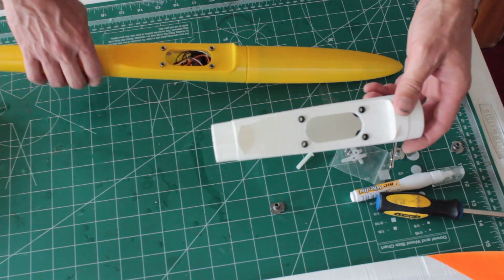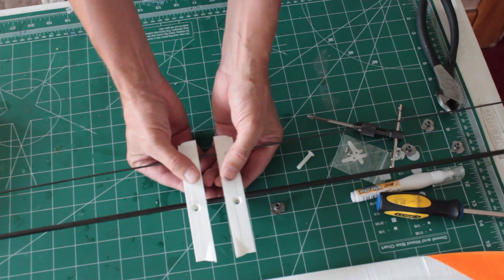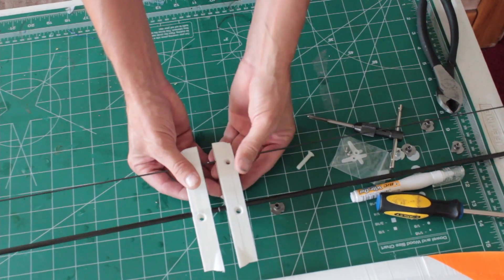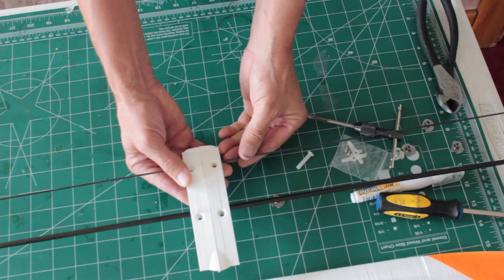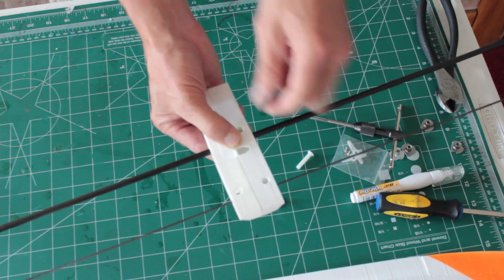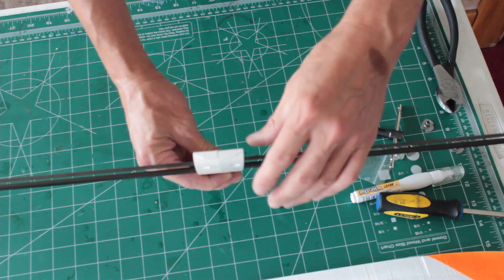Then you can build this into the fuselage, and you can build the fuselage separate from the wing. Next comes the wing, which is different. Similar to building it with the integrated wing saddle, you want to mark the center of the carbon, then line these up and add glue along the sides — glue this together in the middle. Then look down to make sure the carbon is straight on both sides so it's not twisted.